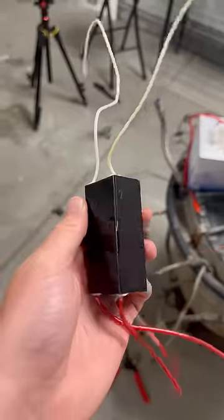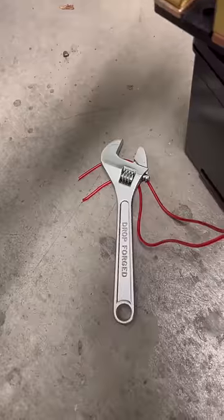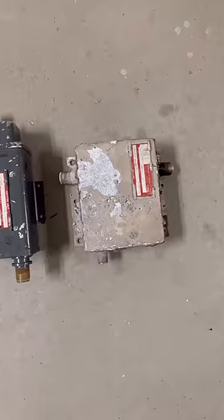Naturally, I ordered a bigger one that puts out 60,000 volts, and this one seemed a lot better. After hooking it up to the igniter, I was so relieved to finally see a good spark. I guess the fourth time's a charm.